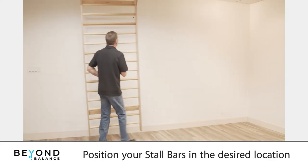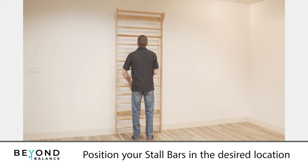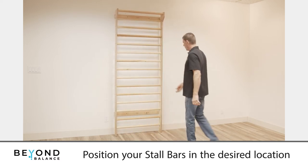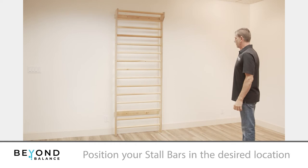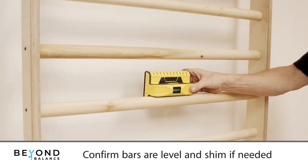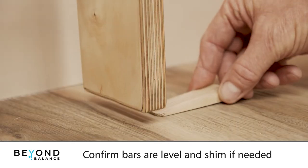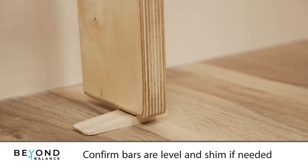Position your stall bars on the wall where you would like to have them mounted. They can be on the floor or floating off the floor to achieve greater height. Confirm that the bars are level. If the floor is uneven or if you are installing your stall bars floating, you will need to add shims to reach the desired height and to level the bars before you continue.